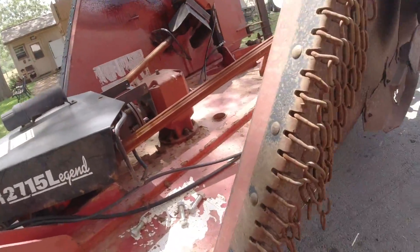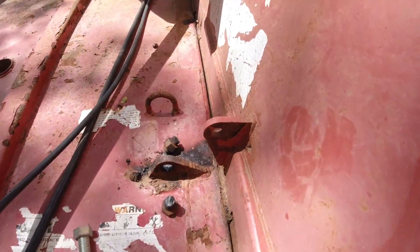We're making some quick makeshift safety latches because the ones that came on it were pretty buggered up. He's got some nice half-inch plate steel, so we're just going to make some out of it real quick.